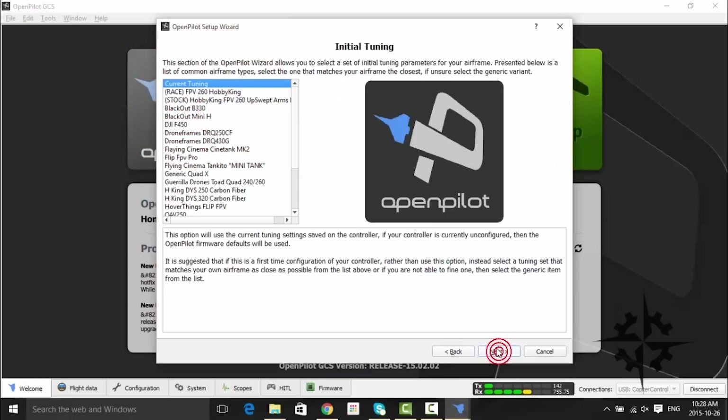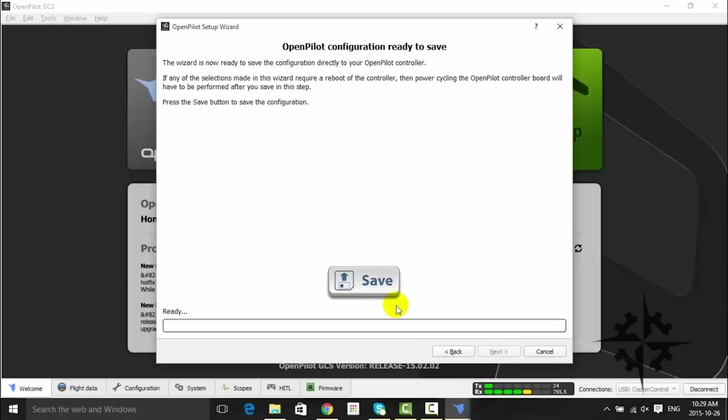On the next screen we will have the option to choose between some pre-configured parameters based on common airframe types. But in this case we are going to select the current tuning option. Hit the Save button to upload and save the parameters to the board.